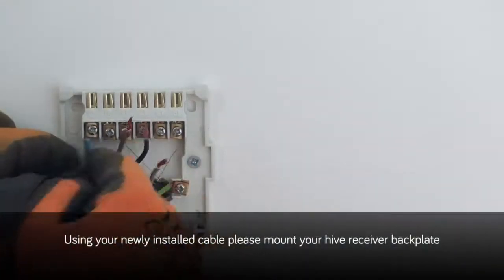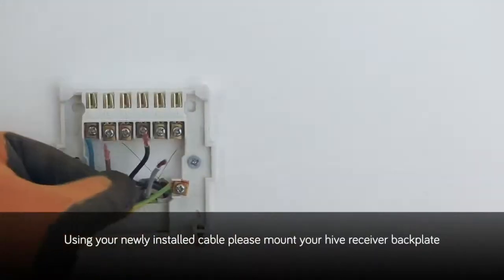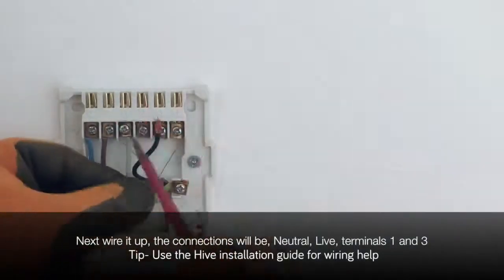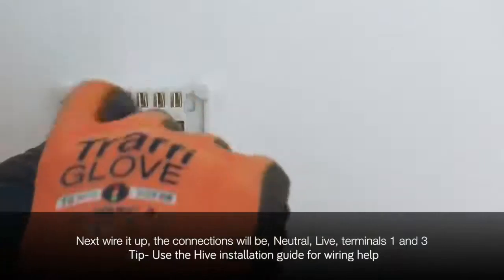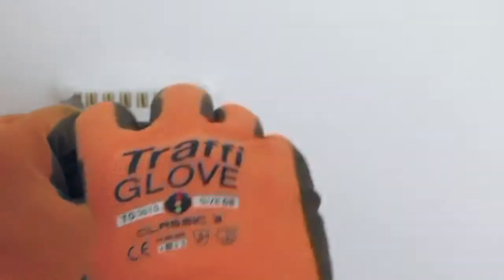Using your newly installed cable, please mount your Hive receiver backplate. Next, it's time to wire it up. The connections will be neutral, live and then terminals 1 and 3. A top tip: use the Hive installation guide for wiring help.